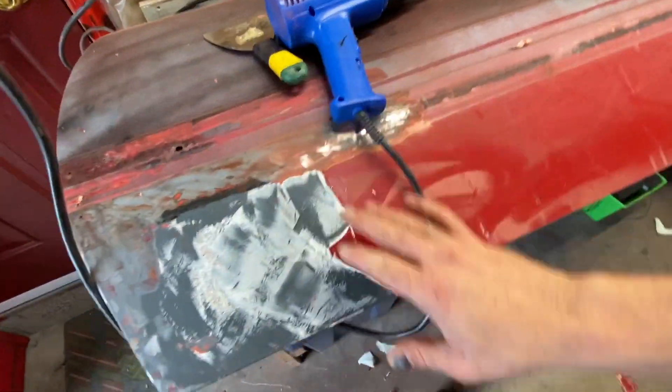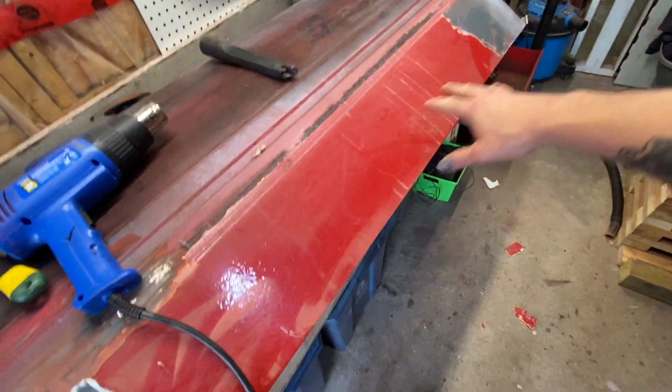Maybe this weekend we'll get it flipped around once we get the rear end in. That's what we're gonna do today — I'm still waiting to hear about what's happening with the cobra, maybe tomorrow or Monday. I got the door up here right now, it's off the car. Got the heat gun out, got the scraper — gonna scrape all this off. I'm gonna set up a time-lapse — it'll look quick for you but it'll probably take me about an hour.